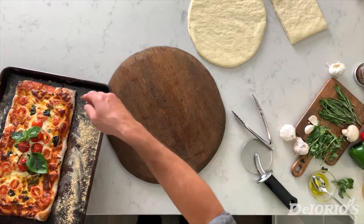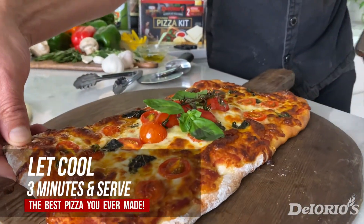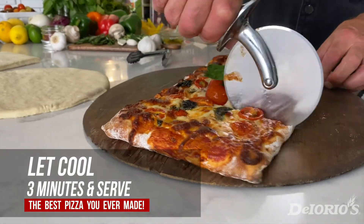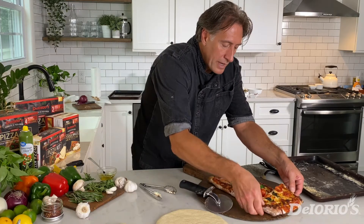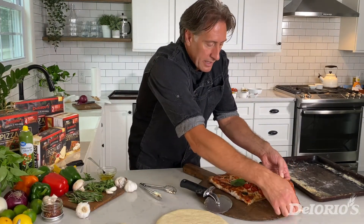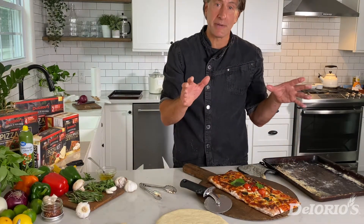We have our rectangular pizza. We're going to slide it on our peel once we let it set for three minutes. As you can see, the cheese is perfect, the dough is wonderful — it's a beautiful pizza with a wonderful aroma from the fresh basil and fresh tomatoes.